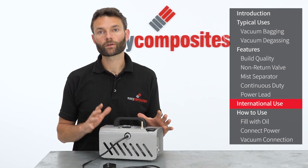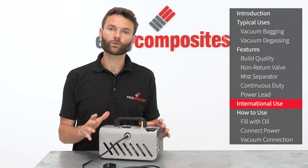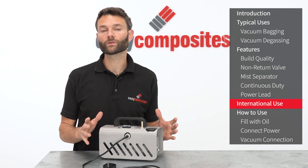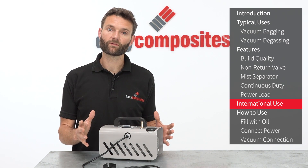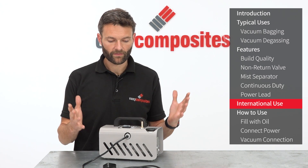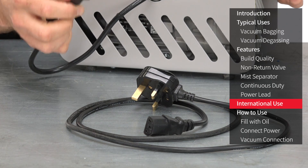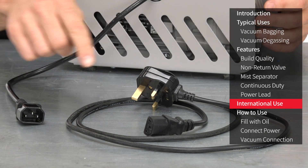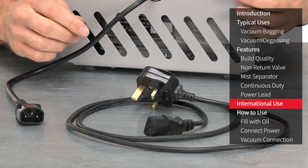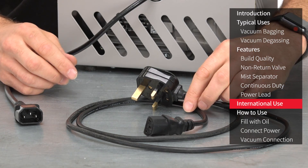The vacuum pump runs on a 240 volt mains supply, so if the mains supply in your country is not 220 to 240 volts then this pump would not be suitable. For those countries that do have a 240 volt supply, the pump is available with a choice of power leads. The pump comes with a female IEC socket hardwired onto it and then a choice of different power leads to connect it to your mains supply — make sure you choose the right power lead for your region at the time of ordering.